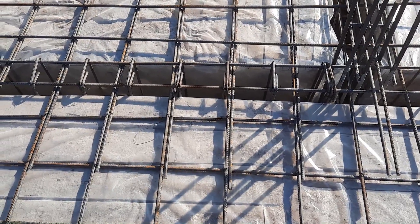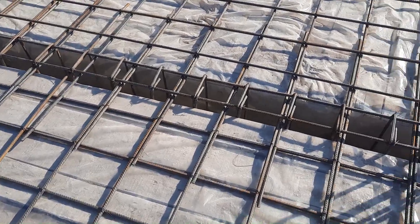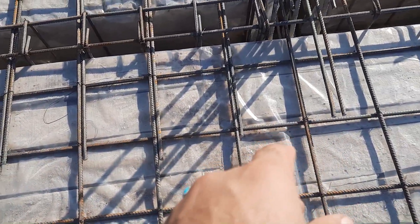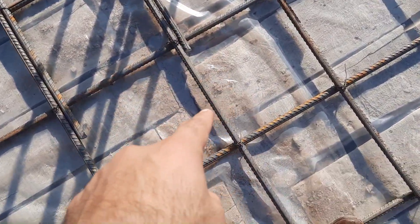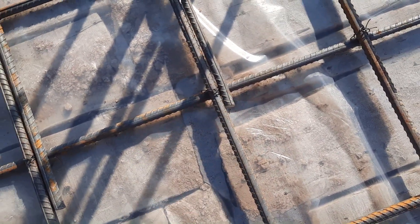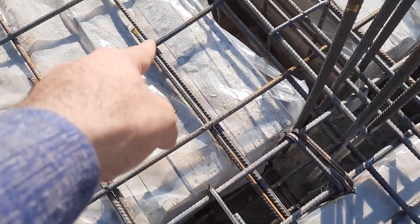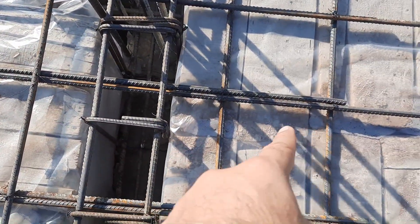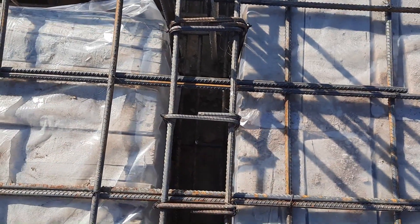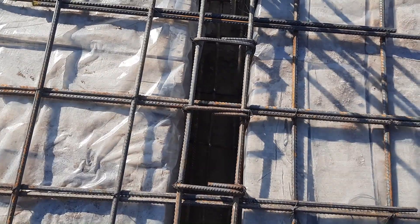Assalamualaikum guys, hope everybody will be fine. Today in this practical video I will guide you for some common mistakes in the construction of this RCC slab. As you can see, the lapping is starting from here, and this is the other side of lapping which is about four feet. You can see clearly lapping is provided inside this beam.